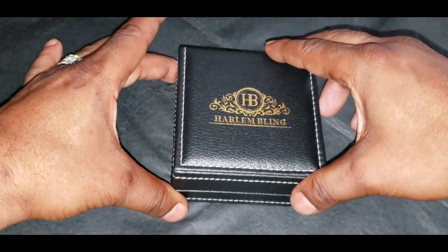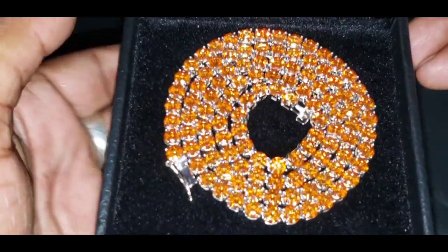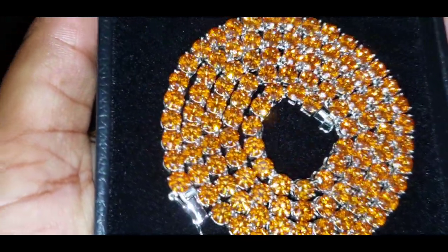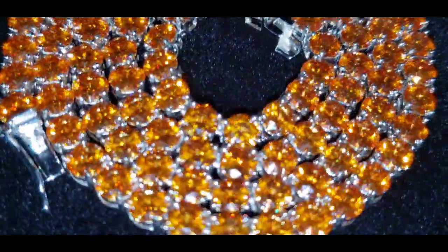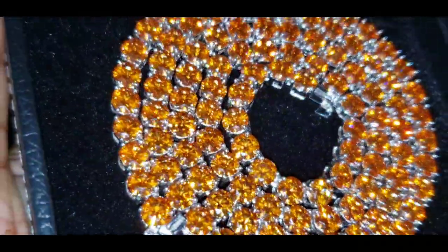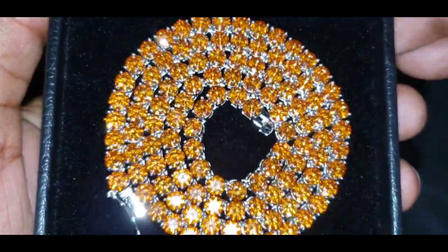This is the flash test — look at the beautiful shine on this. Now let me know in the comment section: would you wear something like this, this particular color?